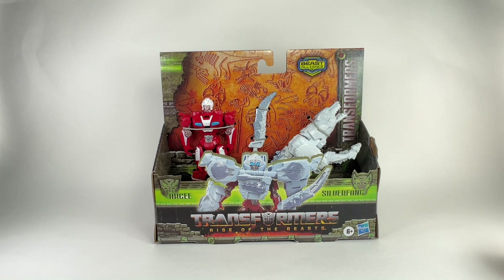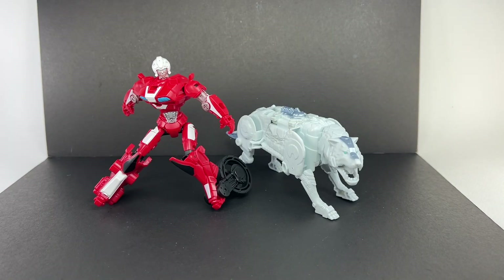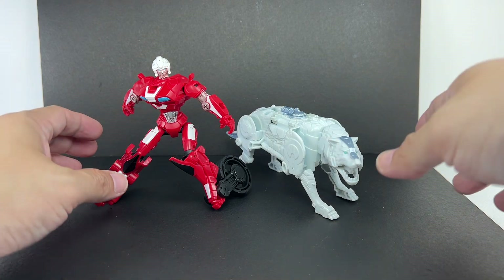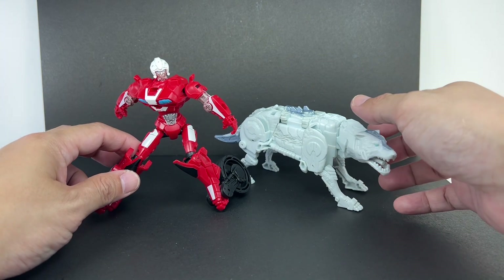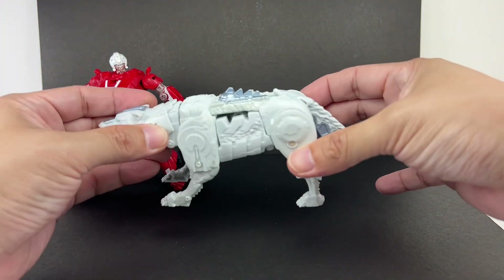I picked this set up from Toys R Us at VivoCity in Singapore. Here are RC and Silver Fang out of the box, and these figures are actually pretty good. I think they did a better effort on this set compared to the Bumblebee and Snarls Saber set — that set was pretty okay too, but these two edge it by a bit.